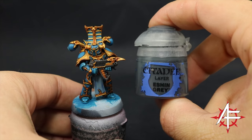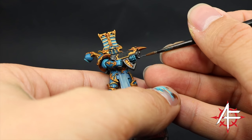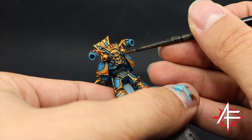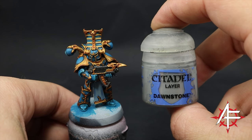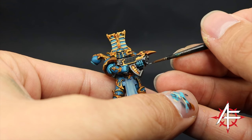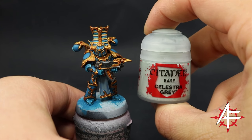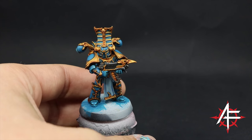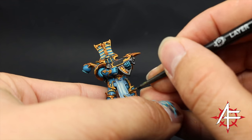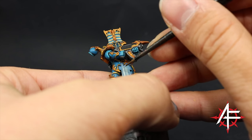Once it's done I'm going to highlight the black, and for that I'm going to use Eshin Gray — just picking the edges on the black areas real quick. There aren't many places that are going to be black but just pick those edges. To follow it up I'm going to use Dawnstone and paint the very sharpest edges on the black just to make them pop a little bit more — just pick the sharpest edges on the bolter casing. Next I'm going to highlight the cloth, starting with Celestra Gray again, picking most of the area and just leaving the recesses and the places folded inward with the shaded Guilliman Blue.